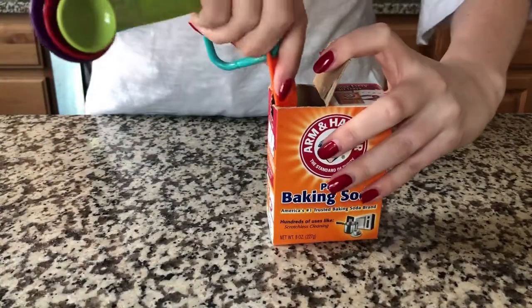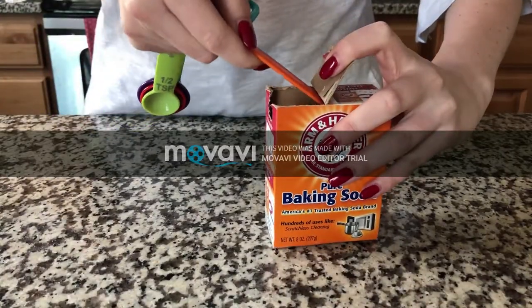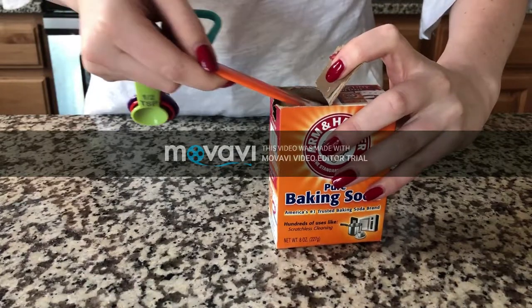When measuring using measuring spoons for dry ingredients, simply just scoop and level it off.